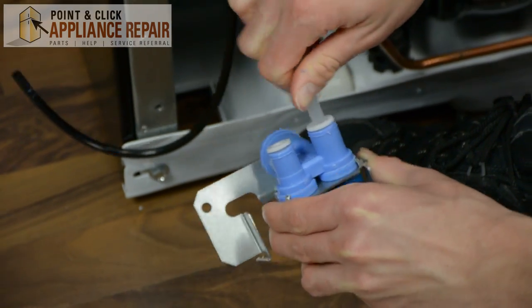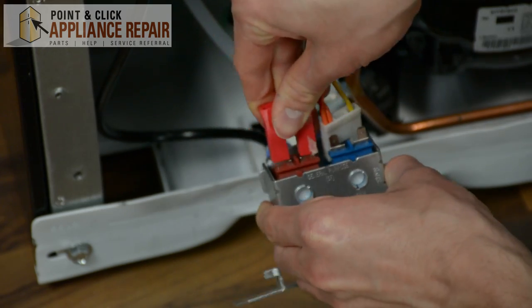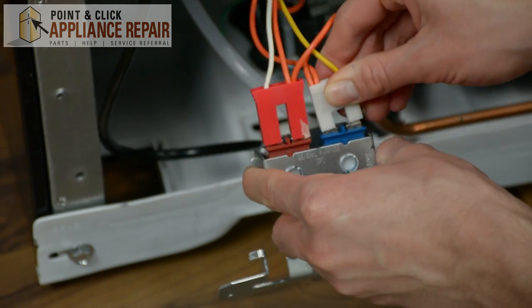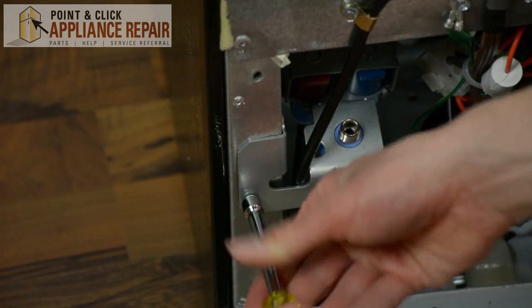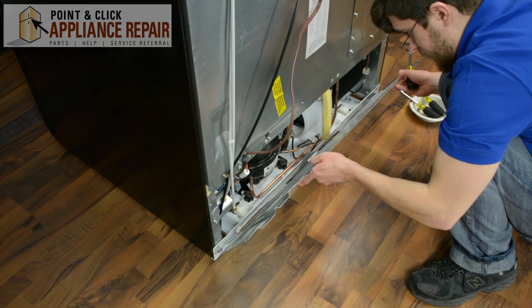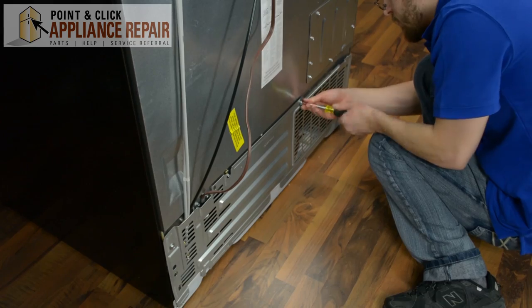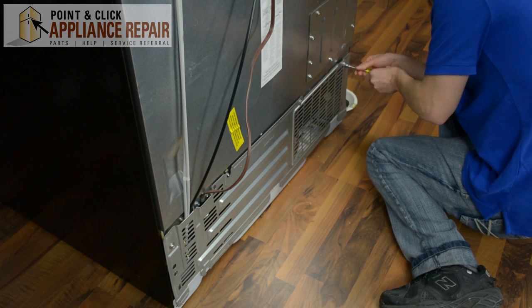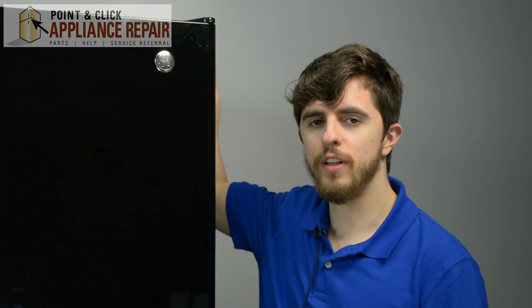Once you finish that, reattach your hoses, then replace your wire harness or harnesses. Replace your fill line and then reattach your back panel. Once you've done that, don't forget to reconnect the water supply. Finally, reconnect your appliance to its power source.